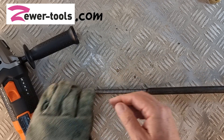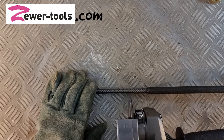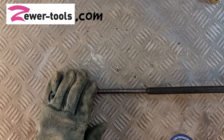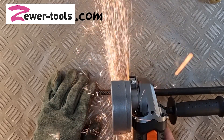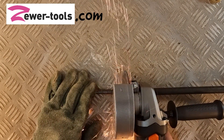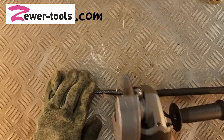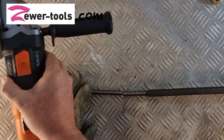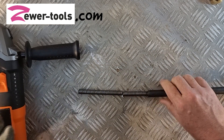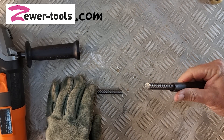Once that is done, you want to make sure that you cut perpendicular to the shaft's direction like this. And there you have it — quick and easy.